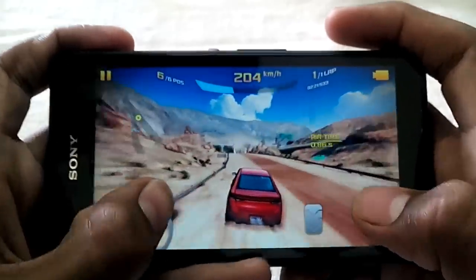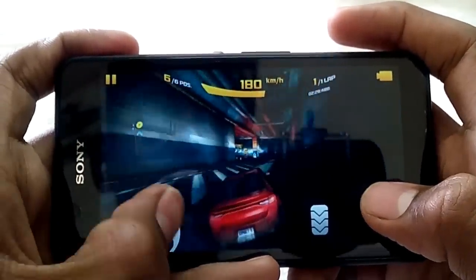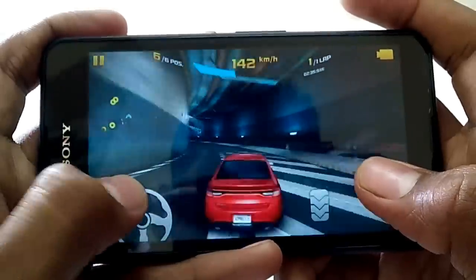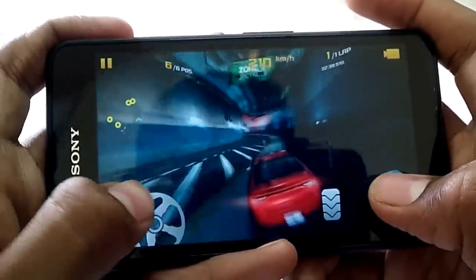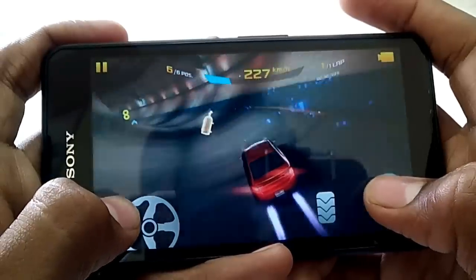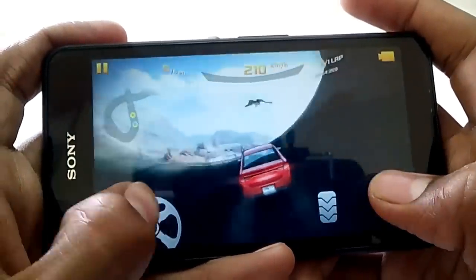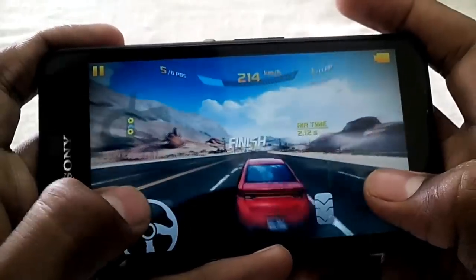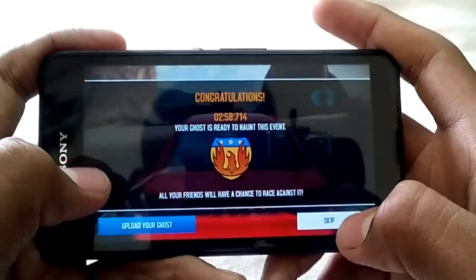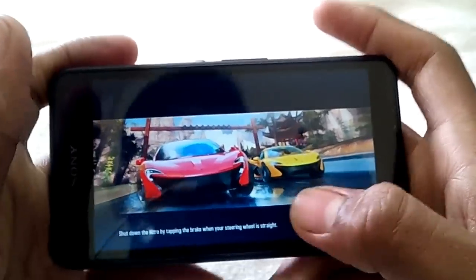If you guys notice any lags in this video, please let me know in the YouTube comments with the timestamp, because this is my first time playing Asphalt 8 on this device in front of you. But as of now I'm unable to notice any lagginess. Let's try to play one more level.